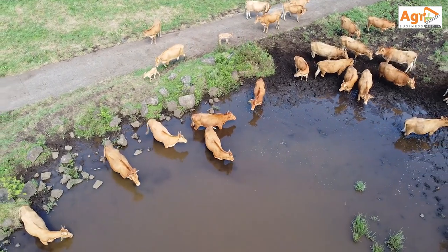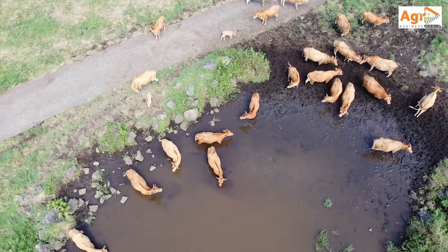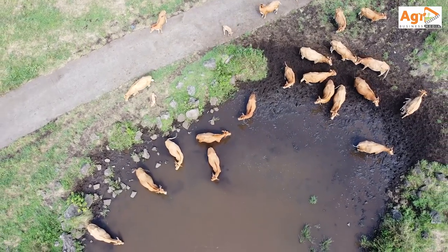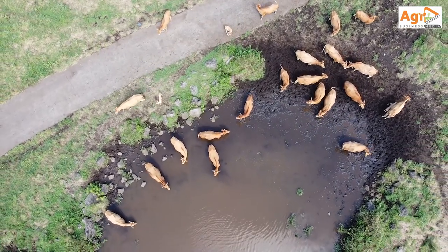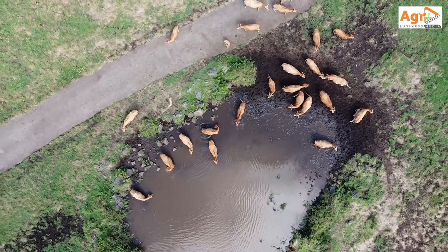That will give you a general idea of the gross profit, though you will have to include the purchasing price, the transport cost, as well as other overheads.